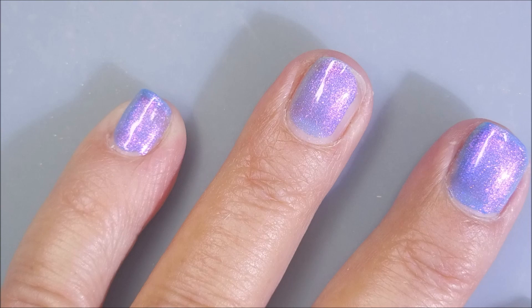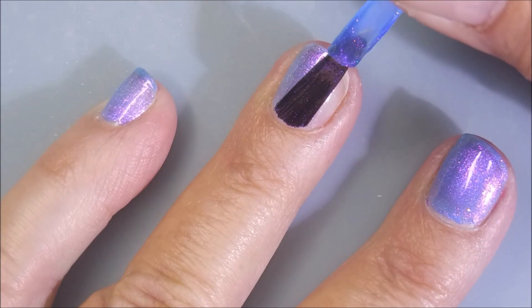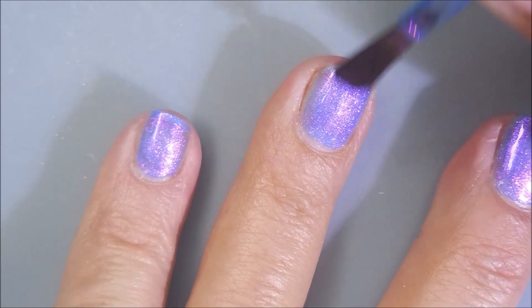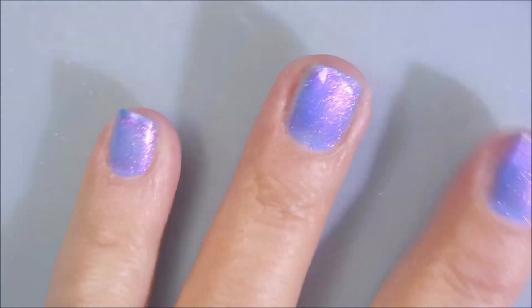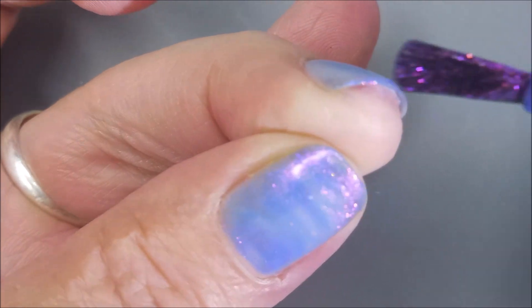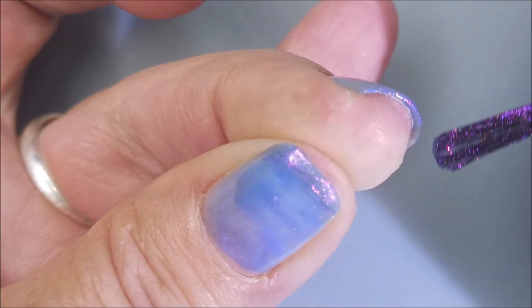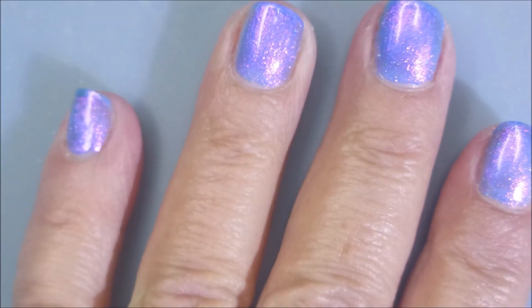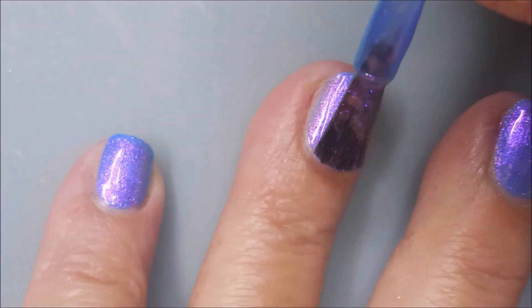I'm telling y'all, the camera doesn't do this justice at all. It's so crazy pretty and it flashes so many different colors than you get to see on the camera. I'm going to try to cap my itty bitty baby free edge here so that these will last a little while. And here we go with our second coat.